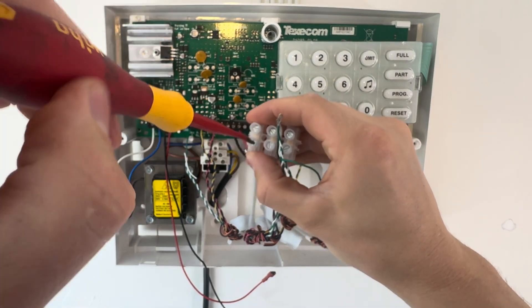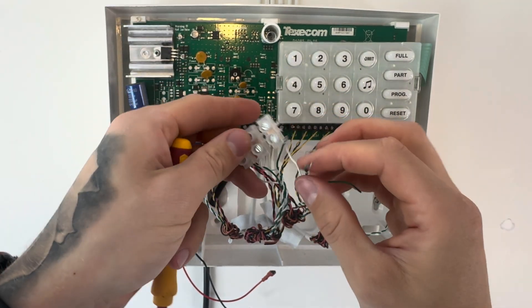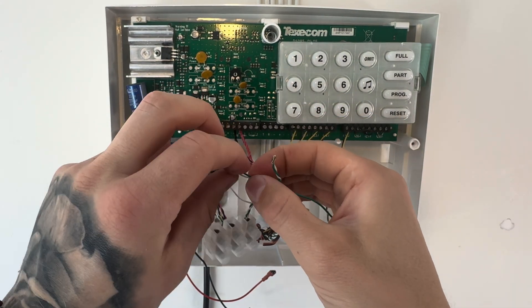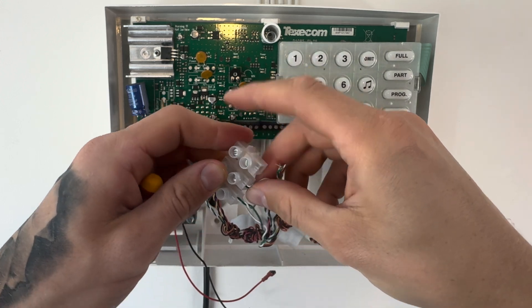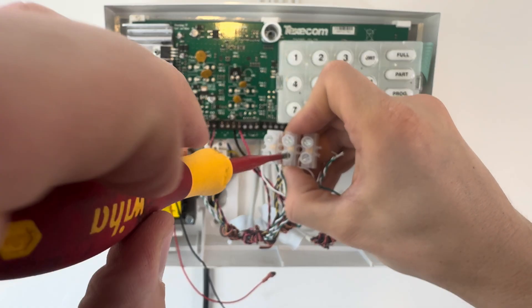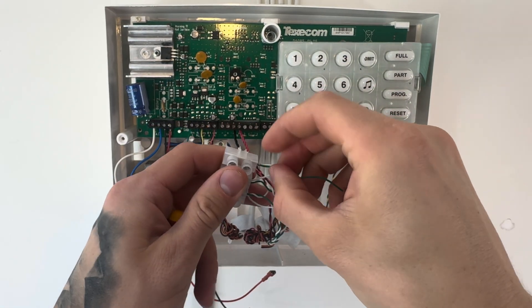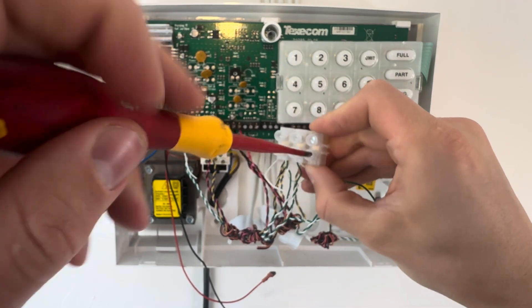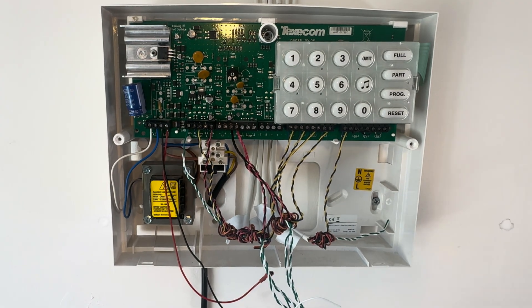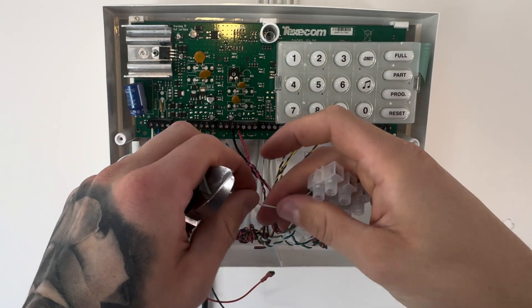Don't just twist them together and put some tape around it — it's a common amateur error. It doesn't provide a good enough long-term connection. I have seen it last fine for 20 years, but if you just put a choc block on it, you've got no chance of any problems. Then you can put each of the legs of the tamper circuit into the tamper terminal on the control board.